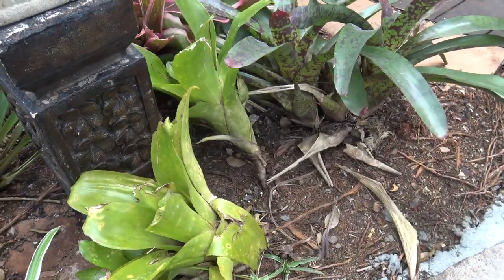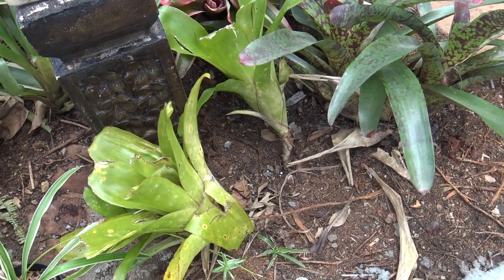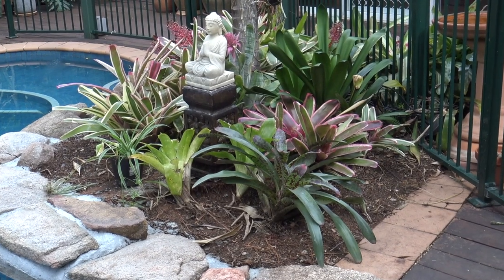Well, here's the end result. We just put some bromeliads over the top to cover the roots and you can't even tell the cycad was ever there. Thanks for watching — I'll see you next time on Greg the Gardener.